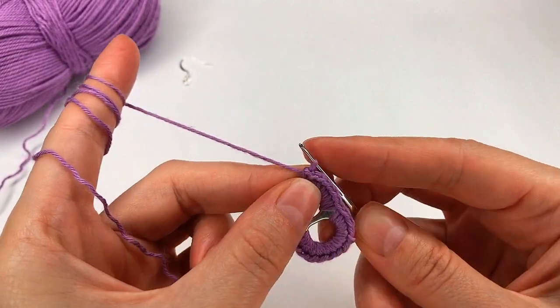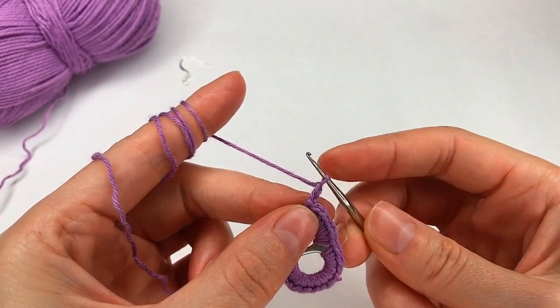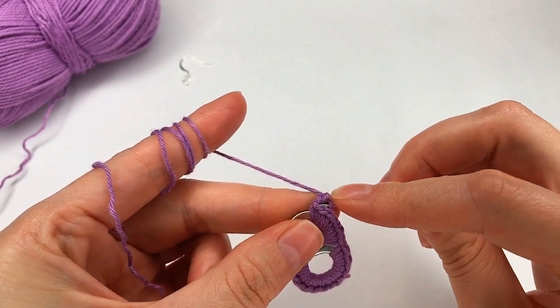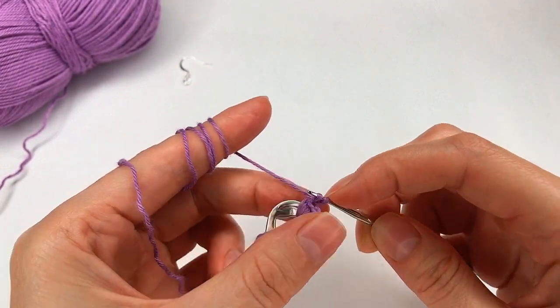And right here I chain two, one and two. I go with my hook, skip one and two, go with my hook right there. Grab the yarn and here I go with a slip stitch.